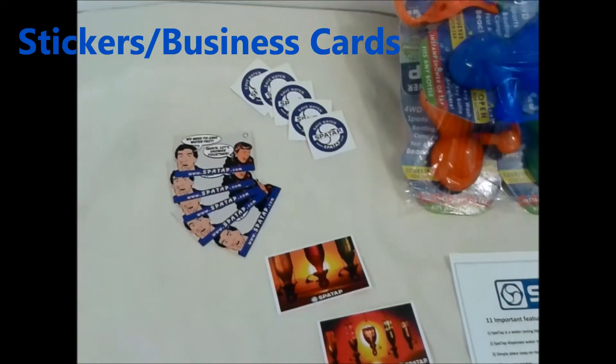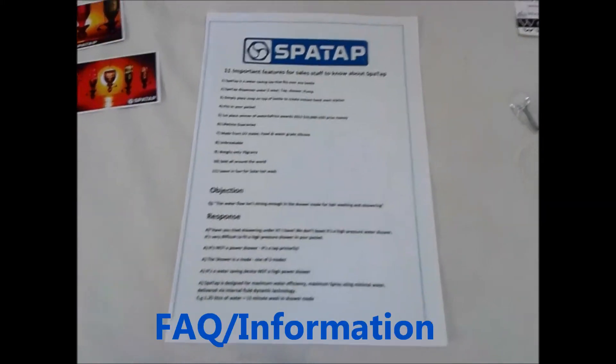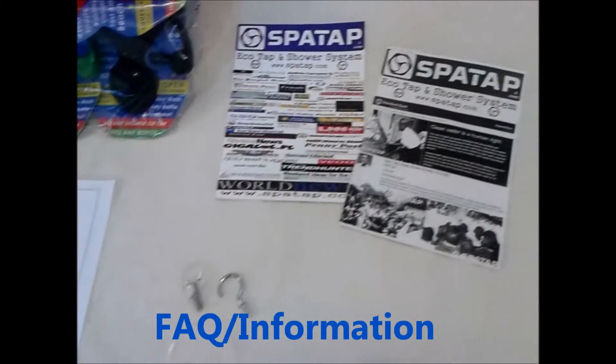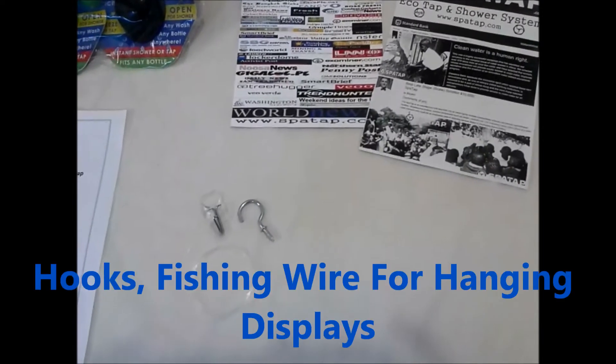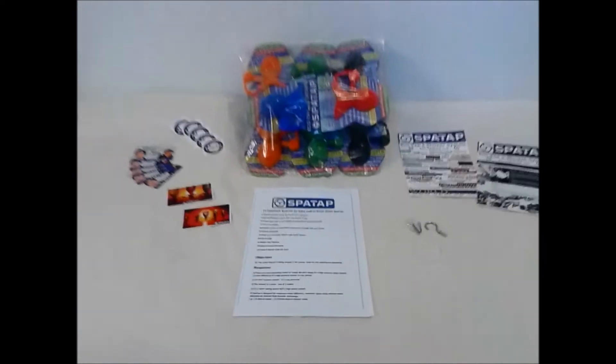We've got stickers, business cards, information, questions and answers for your staff. Some more documentation and hooks and fishing wire to help you display your SparTaps.